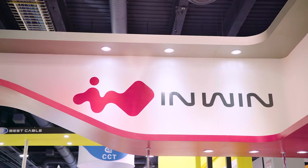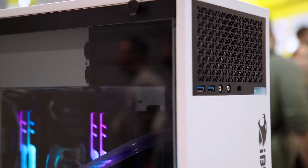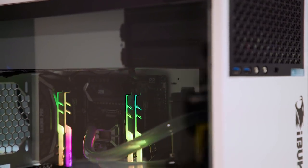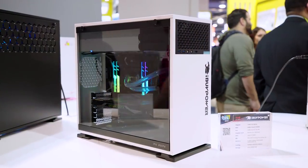So we're at InWin right now, and you guys know that InWin is quickly becoming one of my favorite case manufacturers for unique designs. They should really call it Unique Win in my opinion, because they are always out to just kind of set a new bar and come up with some sort of a new crazy design.